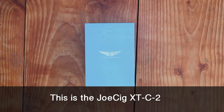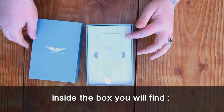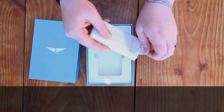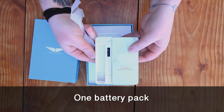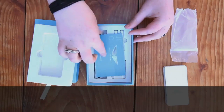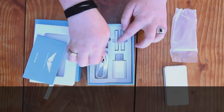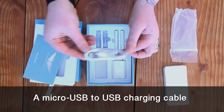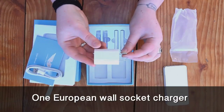This is the JOSIG XTC2. Inside the box you will find one battery pack, one instruction manual, a micro USB to USB charging cable, and one European wall socket charger.